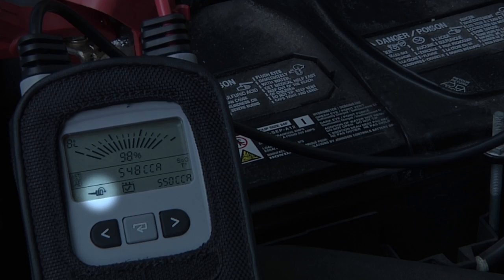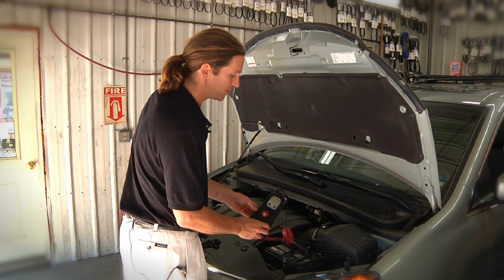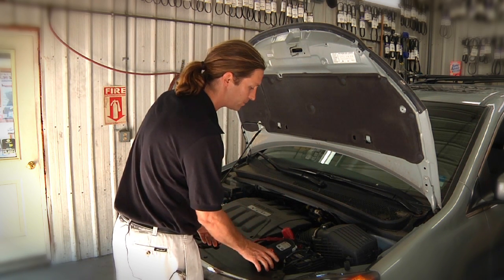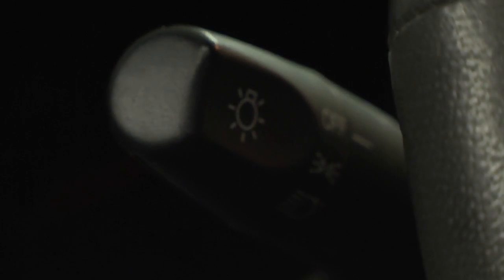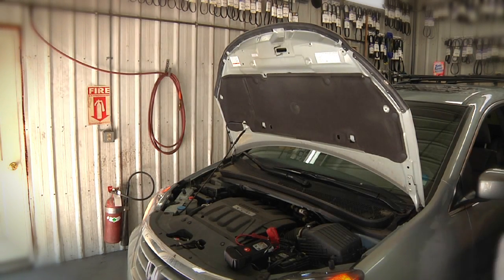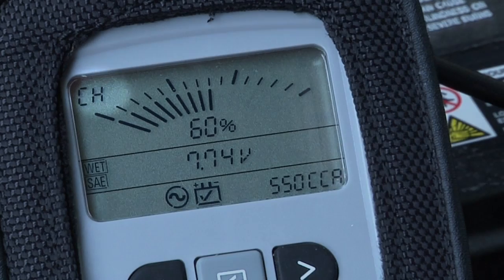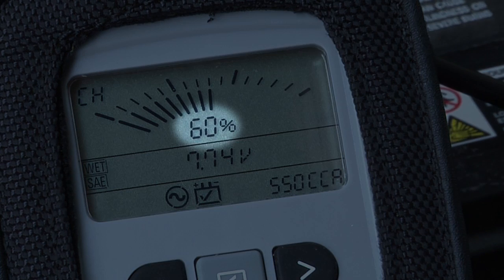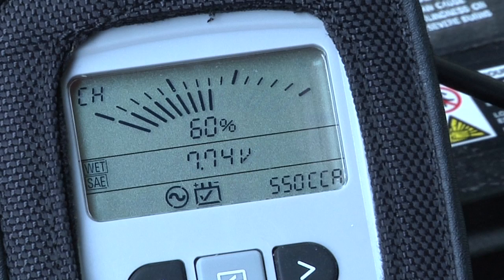Down in the corner, we've got a key flashing asking us to start the engine. We're going to do the rest of the tests — the cranking health test and the electrical systems tests — after starting the engine. We want to turn on the lights or the fan to make sure that the alternator kicks in, then turn the engine off. Automatically the cranking health page is showing: 60% cranking health, which is still pretty good, and during the engine start the lowest measured voltage was 7.74 volts. The cranking health test is a great relative test of the battery, measuring how hard or how easy it is for the battery to start the engine.